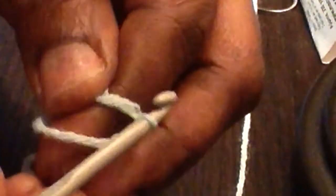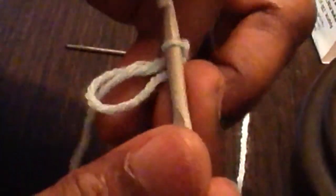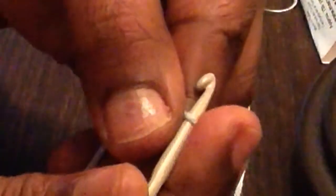Now let's get started. I'm going to start with the magic circle. You just put the yarn around your fingers like this. Keep it a little loose because we're going to be working inside the ring. Insert your hook inside the magic circle, and now I'm going to chain up 32 — make 32 chains.